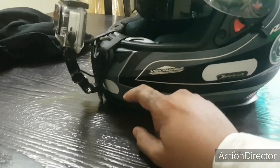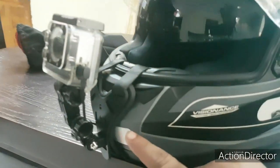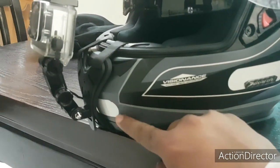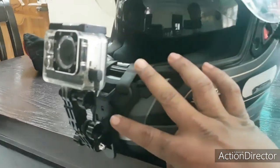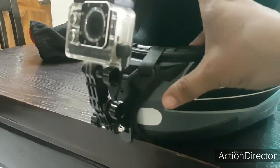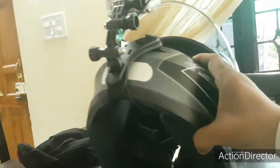For the helmet mount, normally people try to stick the action camera holder directly to the helmet. I didn't want to do that because I didn't want to spoil the paint job. So I got this really good mount from AliExpress — it cost me 750 rupees. It's a buckle-type mount which you can properly clip inside the helmet.